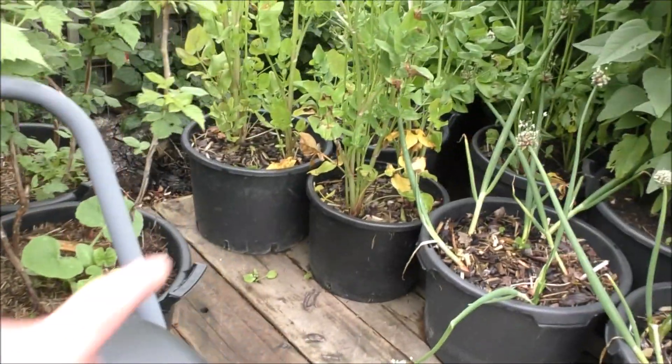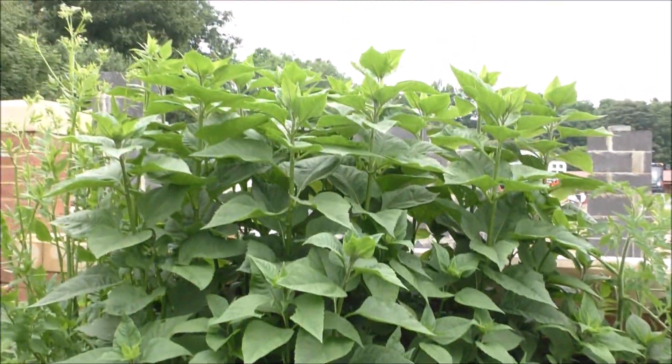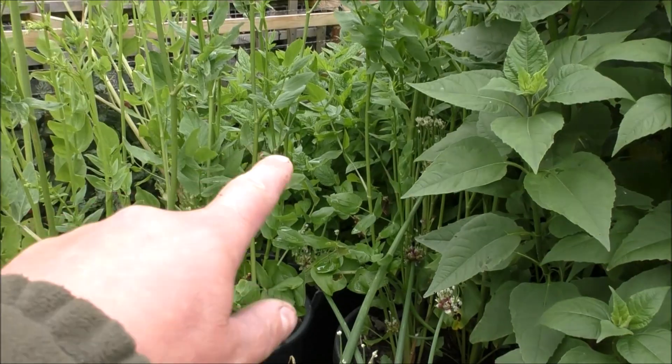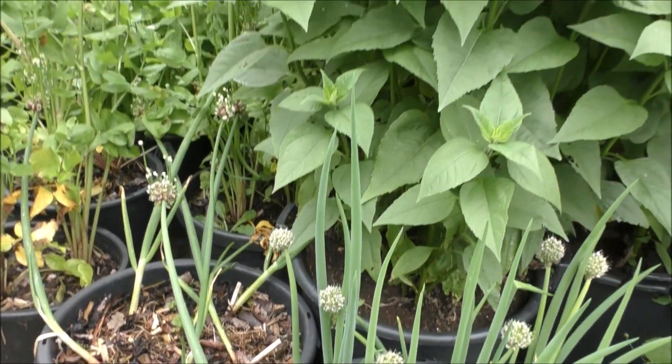More raspberries in here. Here we've got some skirret, we've got walking onions, there we've got some Jerusalem artichoke, and some Chinese artichoke behind them. Just really handy - if I ever wanted to clear this area out, I'll just lift the pots out of the way.